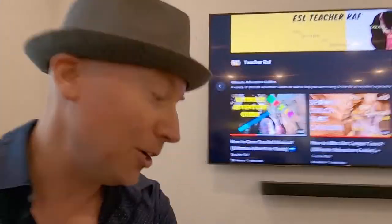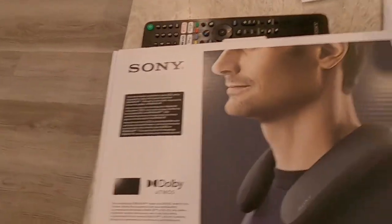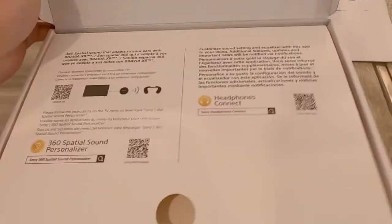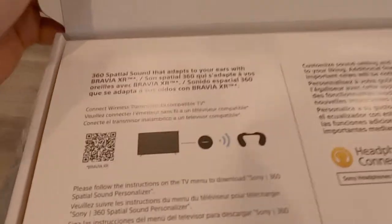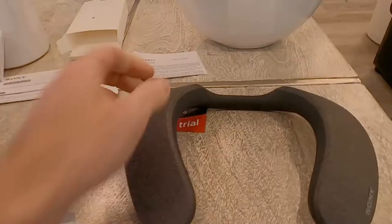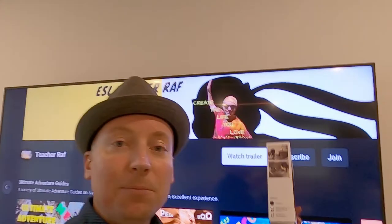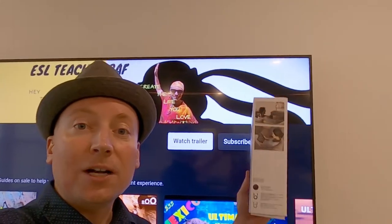Now check it out — it's really easy to set up. Let's do the unboxing. This is the box that it comes in. You open it up and it gives you clear instructions. Just make sure that your TV is compatible with this new technology. It comes with a circular transmitter right here, which you will plug into your TV via a cable.